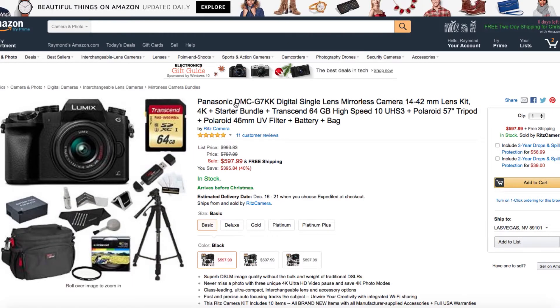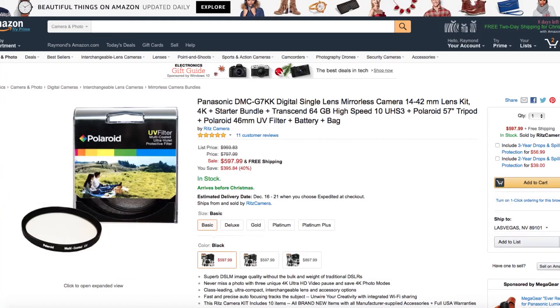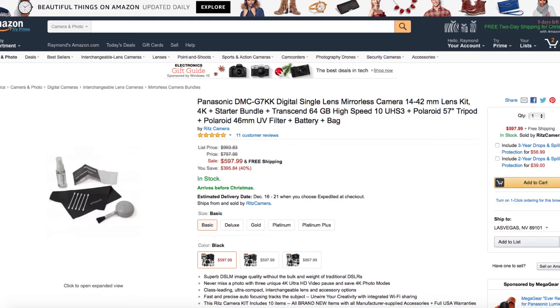Now we're done with the vlogging section. This is the filmmaker's list, ranging from basic to advanced to professional — and it's all 4K, because filmmaking needs to be 4K now. For the basic kit, there are three items. The camera is the Panasonic DMC-G7KK, a DSLR that comes with a 14-42mm lens, great for vlogging or interview-style videos. It also includes a memory card, UV filters, a tripod, a camera bag, and cleaning equipment — all for $600.